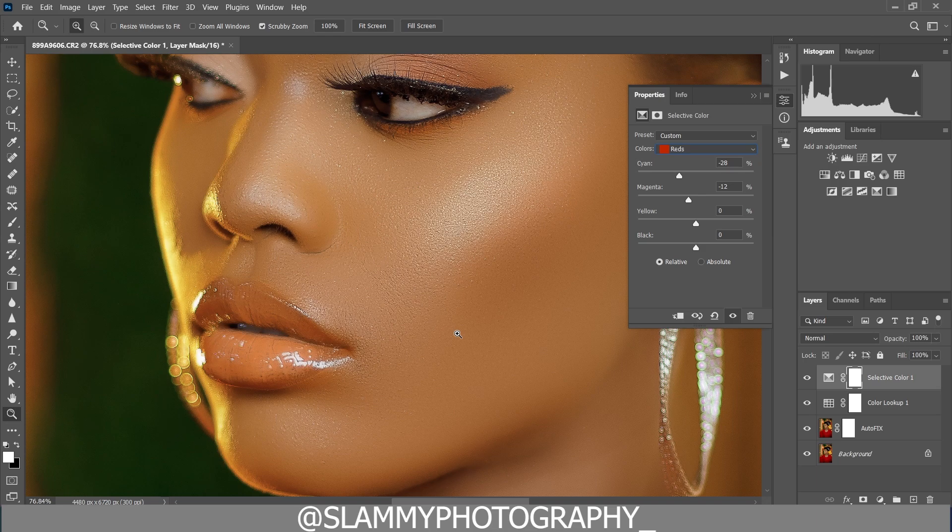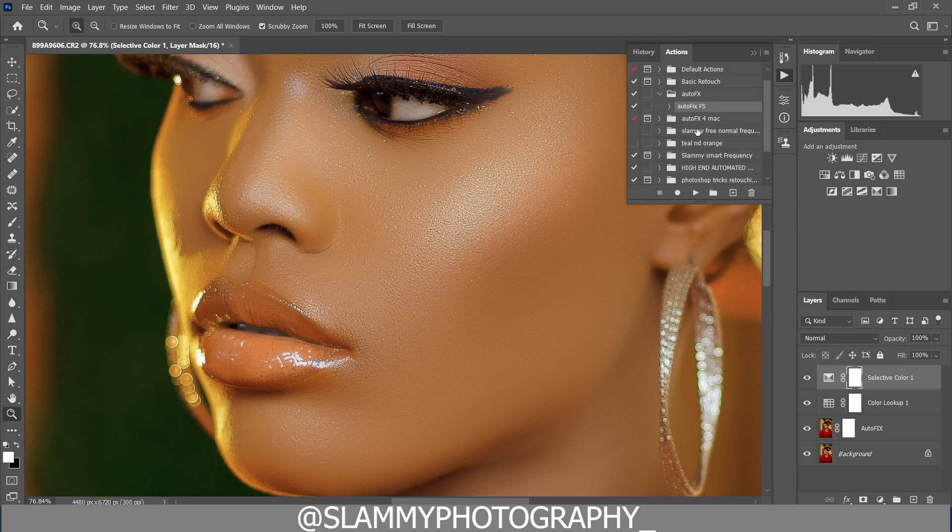If you find it difficult to color grade your skin tone, check this YouTube channel for videos on how to easily color grade your image, how to apply LUTs, and how to make your image look super amazing. And don't forget how we got this smooth skin — we used the AutoFix FX Action, the link is in the description.